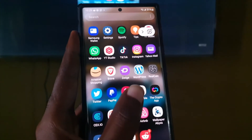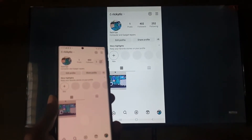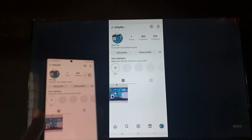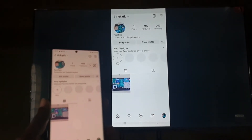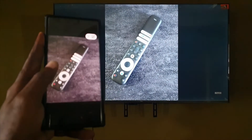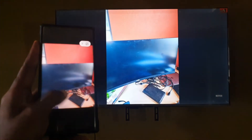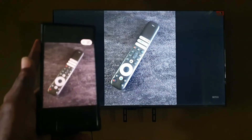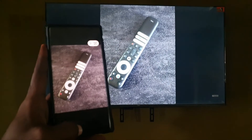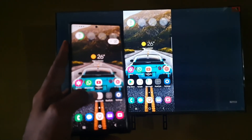I won't go into TikTok to avoid copyright strikes, but you get the general idea. For example, here I'm on my Instagram profile and as you can see it mirrors perfectly. Same thing happens with photos — if I go to the Gallery you can see a photo here, and it's reflected on screen. I can scroll through the photos too, and all photos show up just the same.